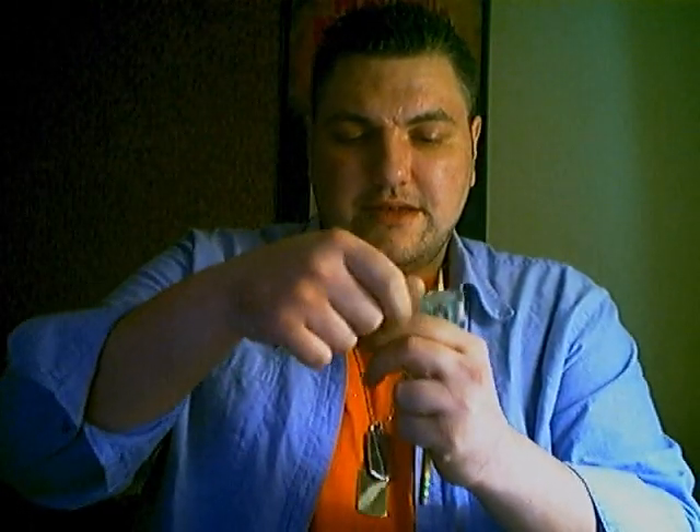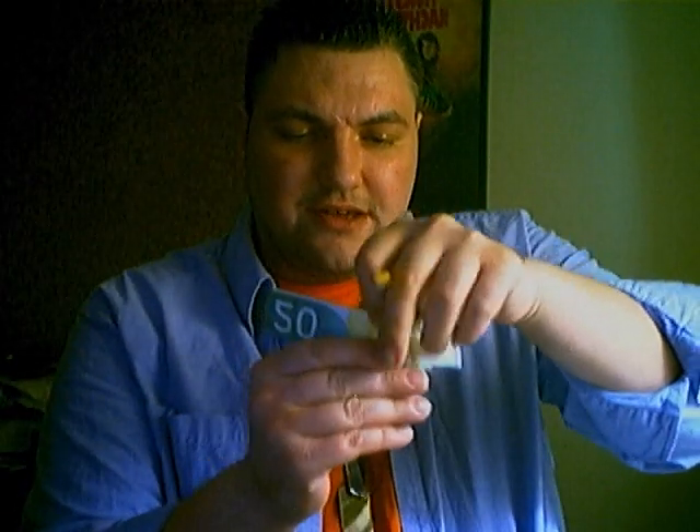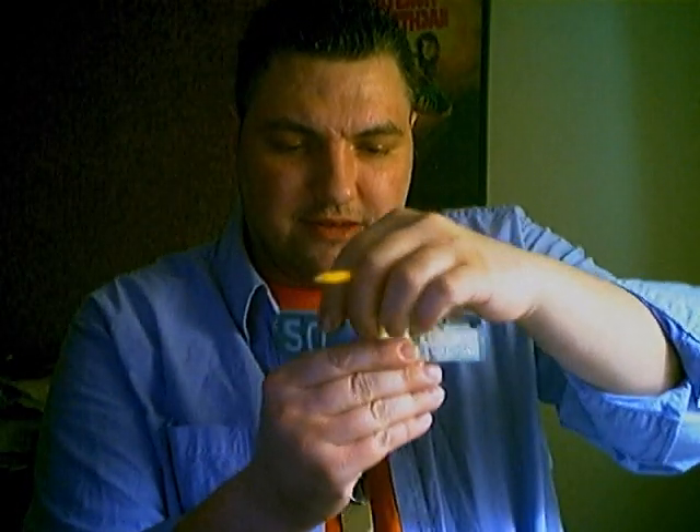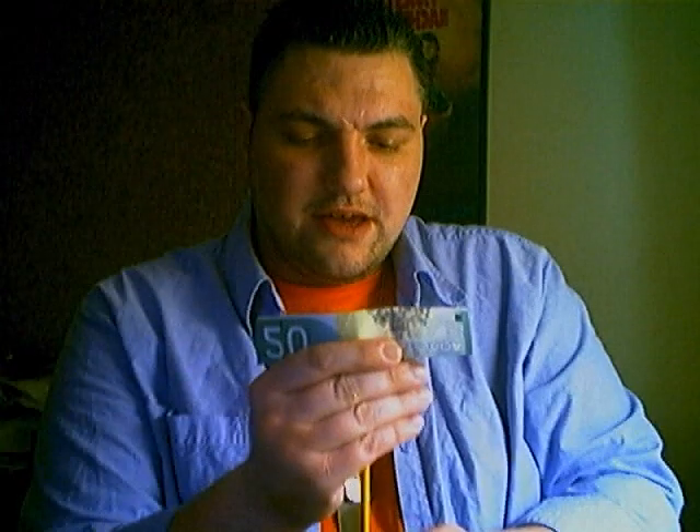I'm going to do something with a bill and a pencil. I'm going to use the pencil to find the exact center of the bill — very important that it's the exact center. Let me mark it with a dot, because that dot is going to act like a target. A target for what? The pencil.